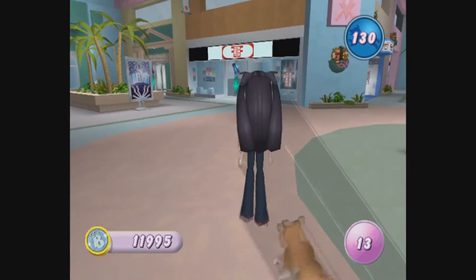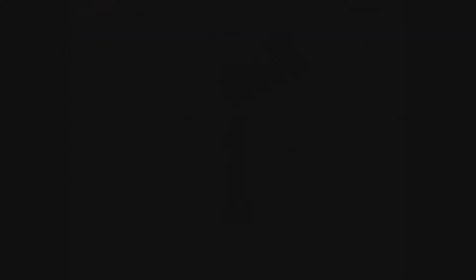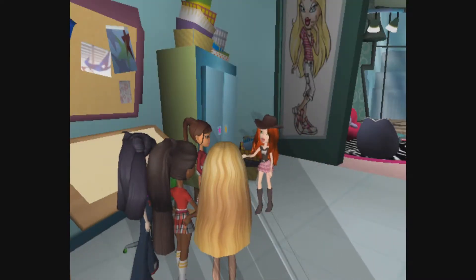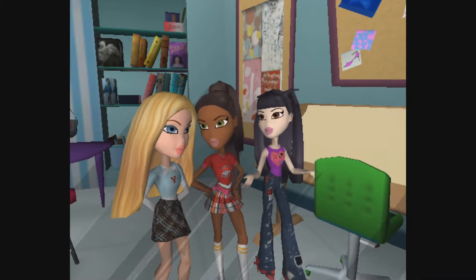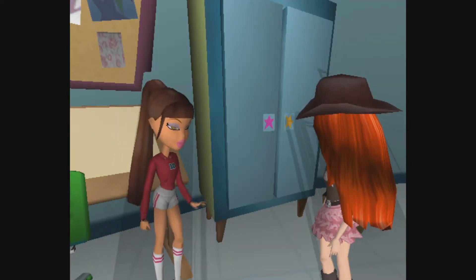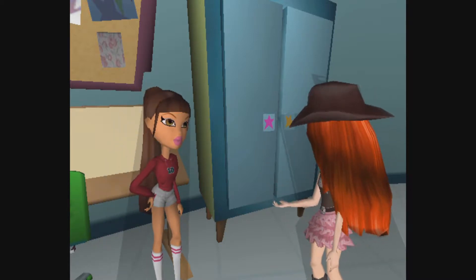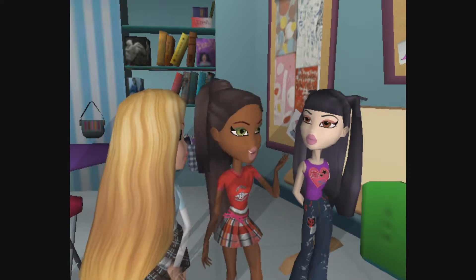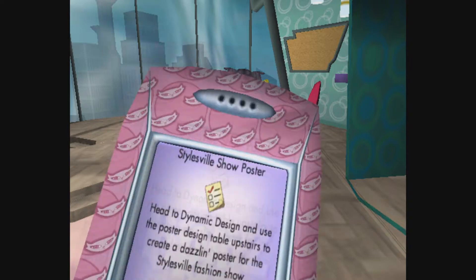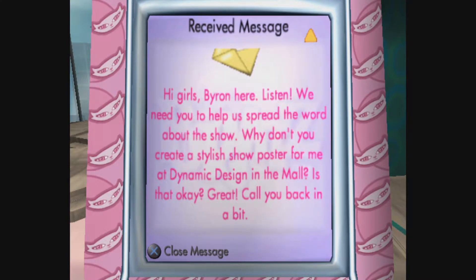Perfect - okay, let's head back to the office. Since we're done with the articles we can move on. Hi guys, you called me. That's right - we've all finished our personal articles for the magazine and Byron wants us to start organizing the show. We just wanted to check how you were getting along with your new designs - no pressure. I've got all my outfits ready and waiting. I put them in the backstage area of that Limelight venue, just like you said. We better start getting ready for the show then. We have a message from Byron: 'Hi girls, Byron here. We need you to help spread the word about the show. Why don't you create a stylish show poster for me at Dynamic Design in the mall?' Great - call you in a bit.